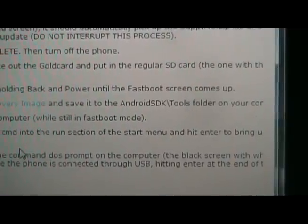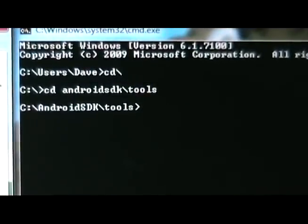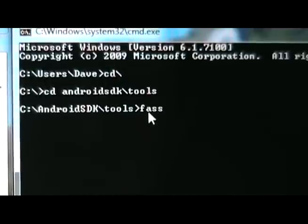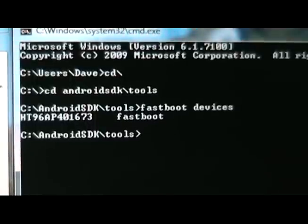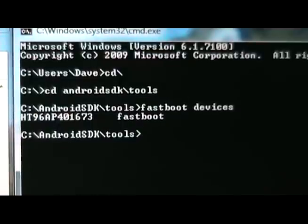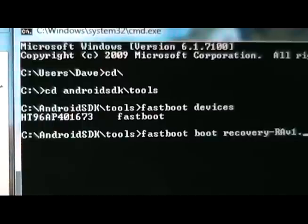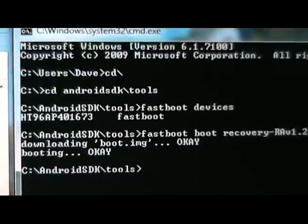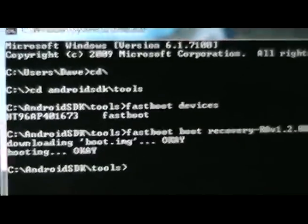Once that's done, open the command prompt and get into the Android SDK tools folder again. Type fastboot devices just to make sure your computer can see it. As long as you have a serial number, your computer is seeing the phone properly. Now type: fastboot boot recovery-rav1.2.0h.img and hit enter. It should say it's downloading and booting, and then your phone will boot into recovery mode.